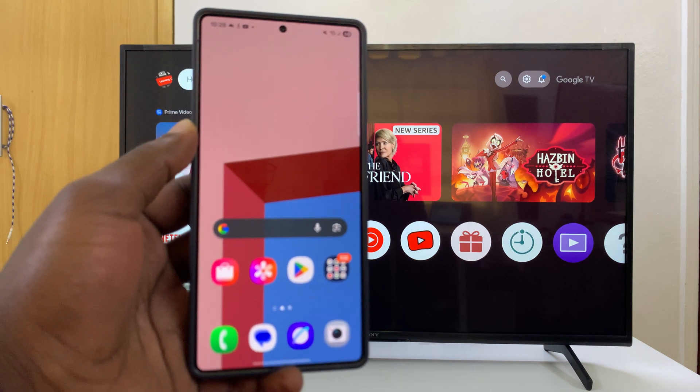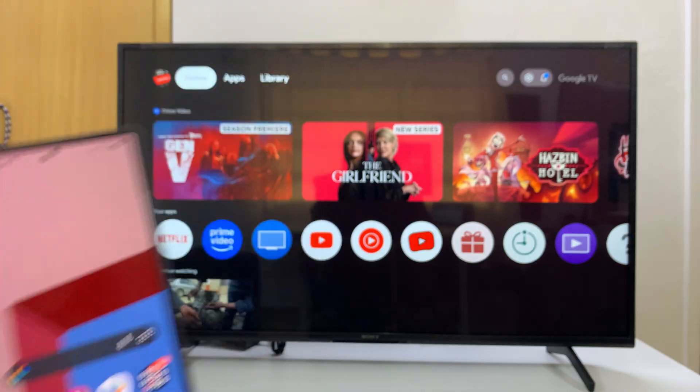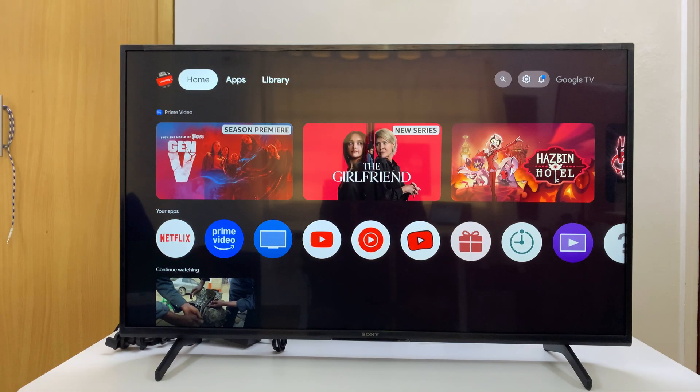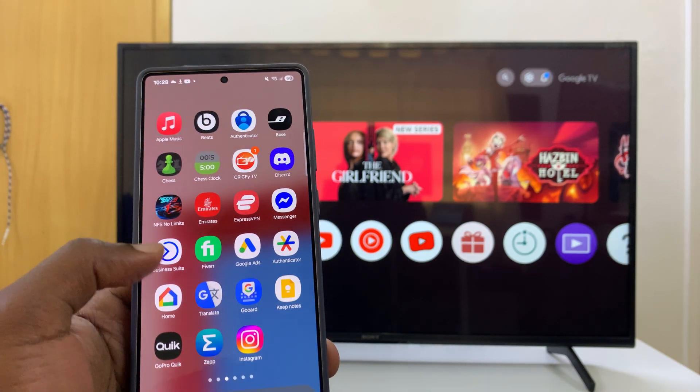I'm going to show you how to screen mirror your Android phone to your Sony Smart TV. This is very simple. First thing you need to do is make sure the Android phone and the TV are on the same Wi-Fi network.